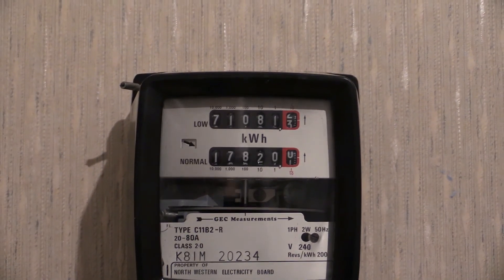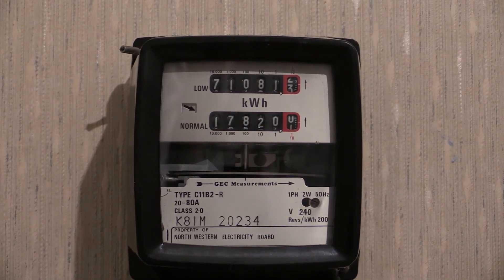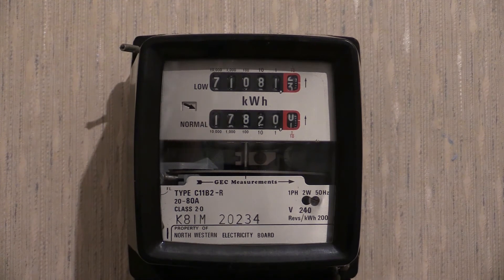There are other variants of this electricity meter. The earlier variant was made by English Electric and the later variant was made by ABB. It was a company which went through a few changes, starting off as English Electric, then going over to GEC Measurements, which is the variant you see there, and the later one was ABB. Over the years of changing hands, the specification plate layout did change a little bit from time to time. This one is GEC Measurements.